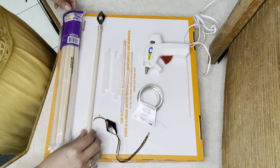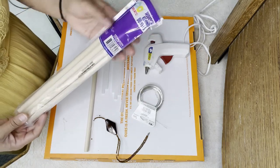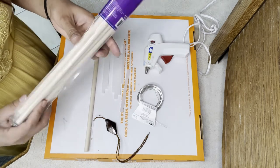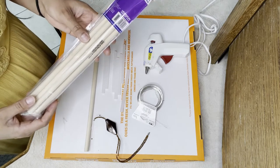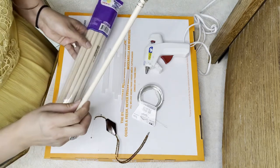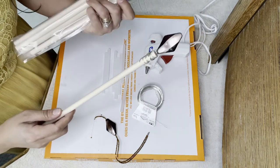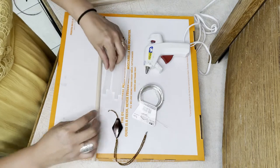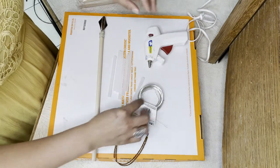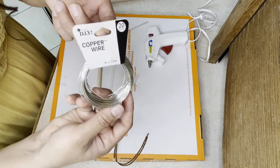What you're going to need is some wooden round dowels. I found these at Walmart — these are three-eighths of an inch, but you can also use ones that are one-fourth of an inch. Don't use the ones that are three-sixteenths because those are way too thin, and probably don't use anything bigger than three-eighths because that's going to be too thick. You will also need some hot glue and a glue gun.